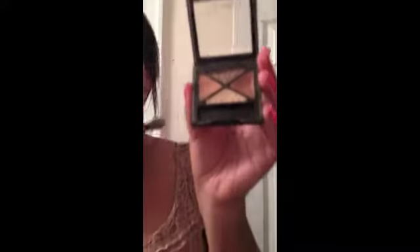Now I'm using a Rimmel London palette — I think it's called Summer Sand — it's a little set of four eyeshadows. I'm using one color all over my lid and the lighter color for my eyebrows, blending it in with my fingers to make it look more natural since it's a very shimmery color.